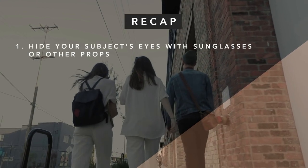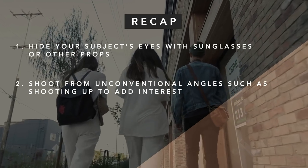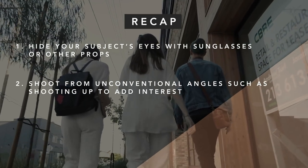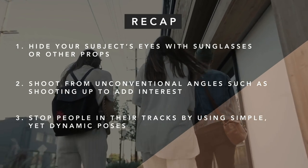Recap: One — hide your subject's eyes with sunglasses or other props. Two — try unconventional angles such as shooting up to add interest. Three — stop people in their tracks by using simple yet dynamic poses.